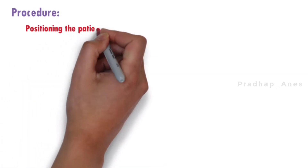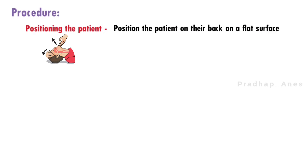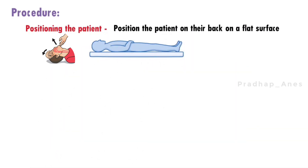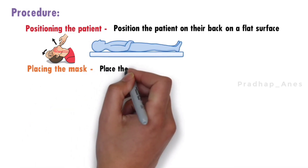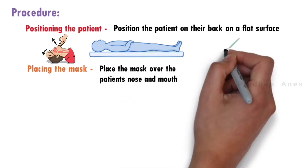Procedure. Positioning the patient. Position the patient on their back on a flat surface. Tilt their head back slightly and lift their chin to open their airway. Placing the mask. Place the mask over the patient's nose and mouth, and make sure that it fits snugly and creates a seal.